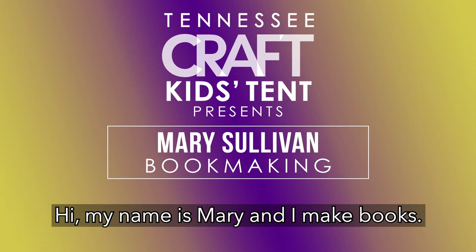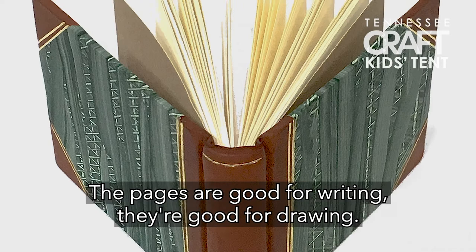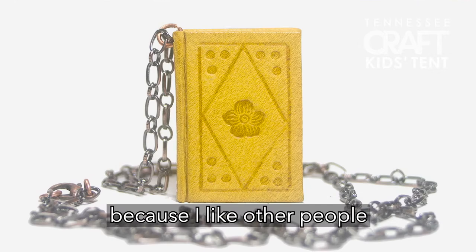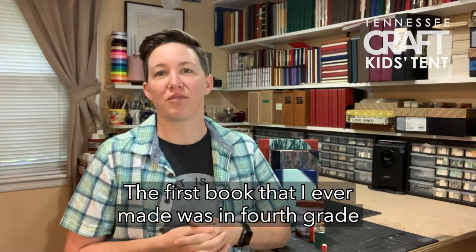Hi, my name is Mary and I make books. I make big books and I make little books, but most of the books that I make have blank pages in them. The pages are good for writing, they're good for drawing. I don't bind books that have stories in them already because I like other people to write their own stories in my books.